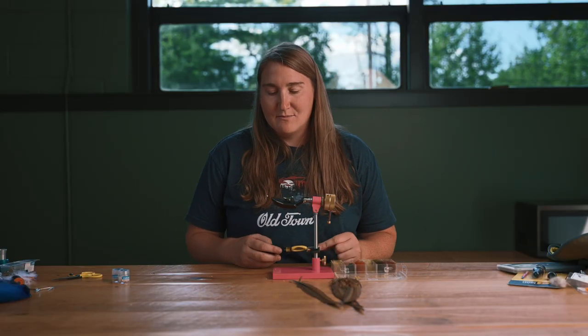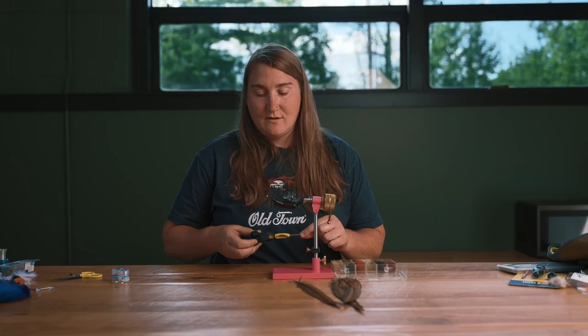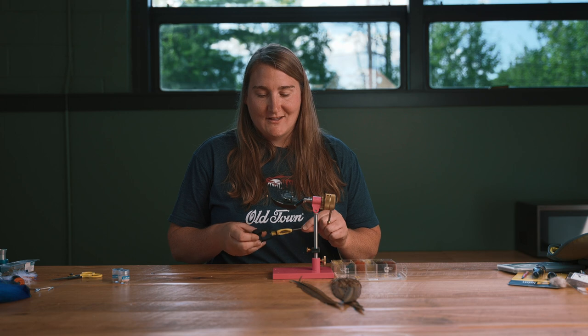This is probably the most productive nymph that I fish because it can imitate a lot of different things. It can imitate an immature mayfly, an immature stonefly depending on the color, or if you vary the size you can imitate a lot of different insects just with this one pattern. So if you learn this one you can do a lot of damage.